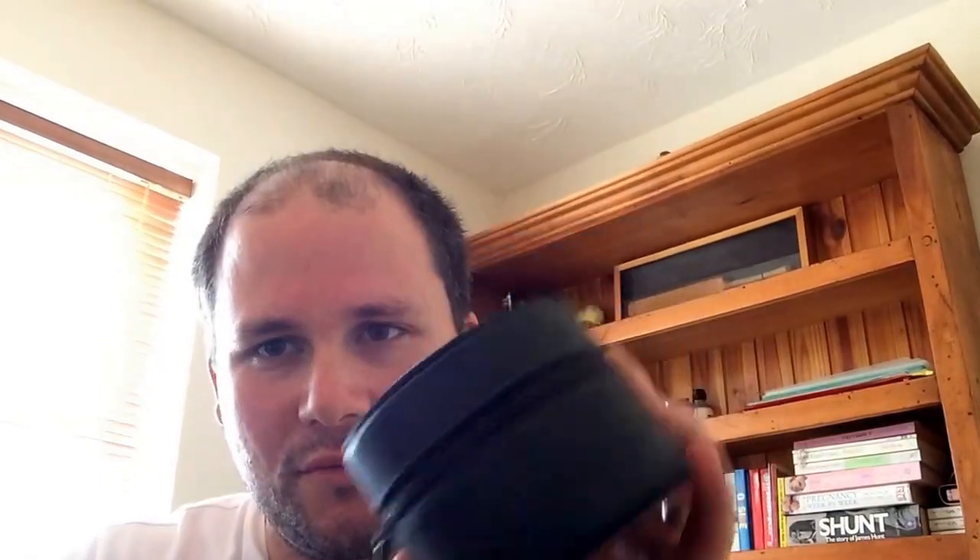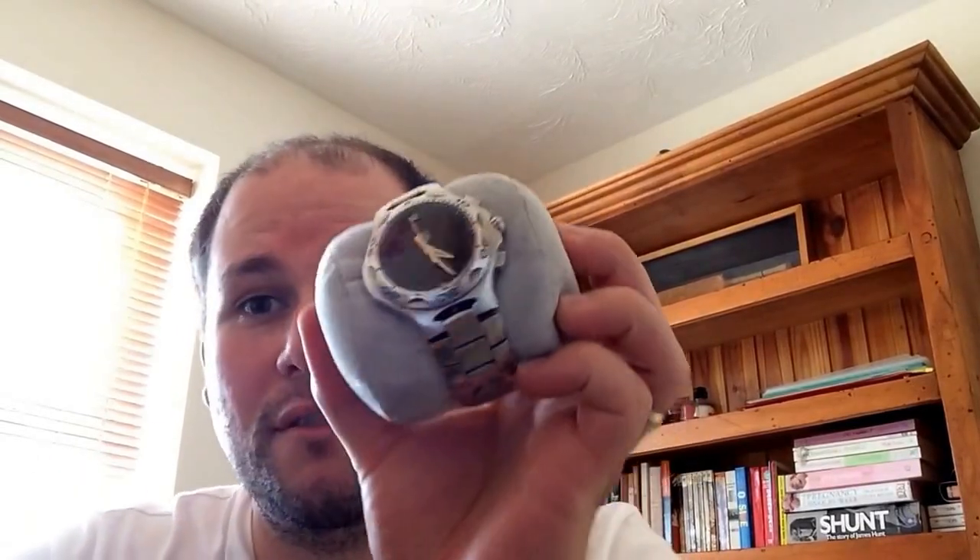It's a Tag Heuer F1 multifunctional, and it comes in this lovely round leather case — I'm sure you've seen those before. You open it up, set it out on the cushion, and this is it here.